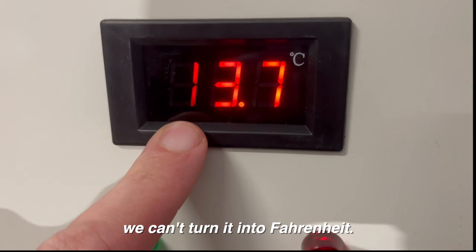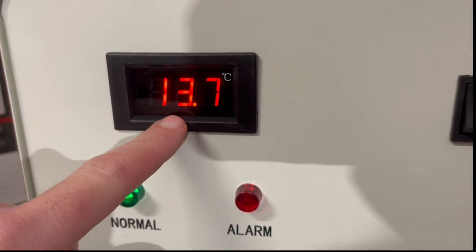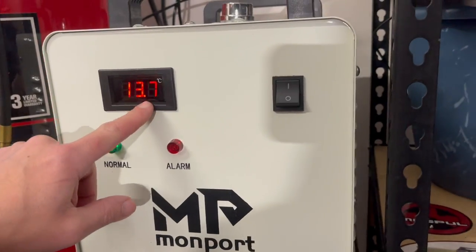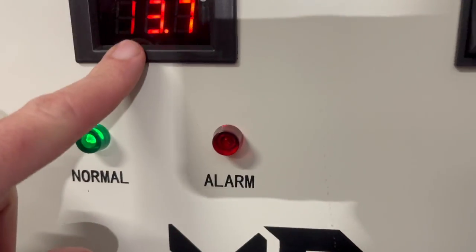We can't turn it into Fahrenheit so we'll just have to learn Celsius. I think 13.6 degrees is okay. We'll just monitor this and see if we can get it cooler. It also has an alarm if it gets too warm.